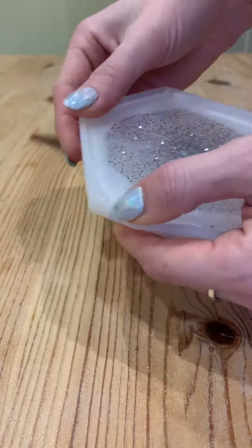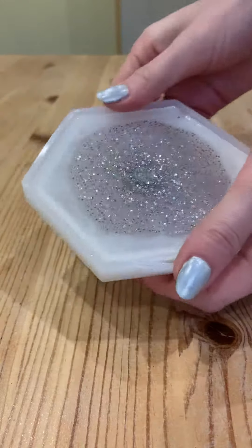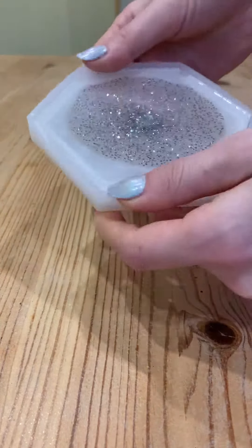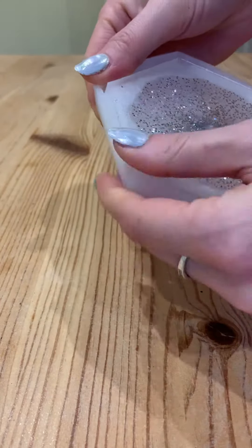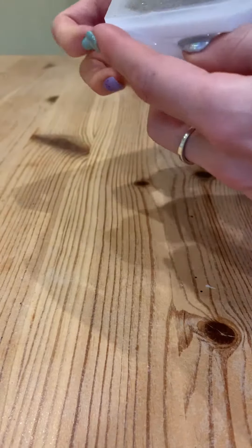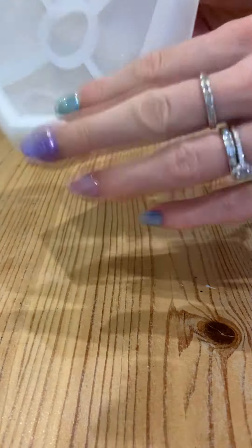I can loosen off the edges — I can feel this is under-filled, so the edges are a bit higher than the middle. Just popping this out... it's been about 24 hours. The resin does say to leave it up to 48 hours, but it feels pretty solid so I'm going to tease this out. This is the first coaster I've ever tried doing.